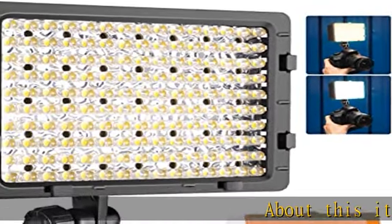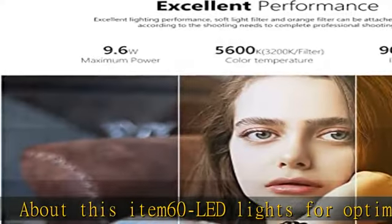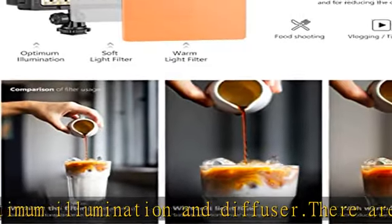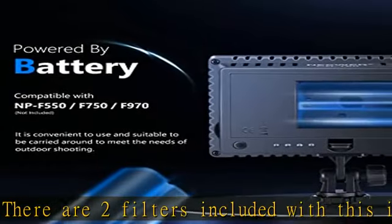About this item: 60 LED lights for optimum illumination and diffuser. There are two filters included with this item — with spotlight effect, diffuse effect, and for reducing the color temperature to 3200K. The light intensity can be changed to offer professional effects.